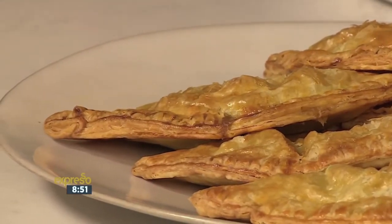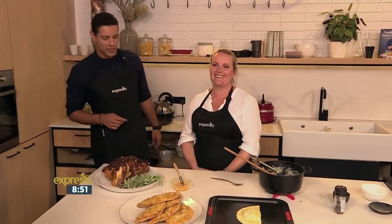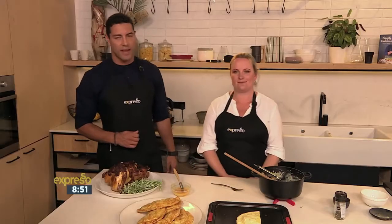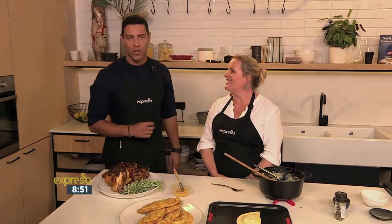They come out looking like that. Kate, thank you very much — great ideas. Heading into the festive season, sorting you out in terms of your Christmas menu. There we have it. The keyword once again is 'pie' — text pie to 33728. We are not quite done, about nine minutes left of your feel-good breakfast show. Don't go anywhere.